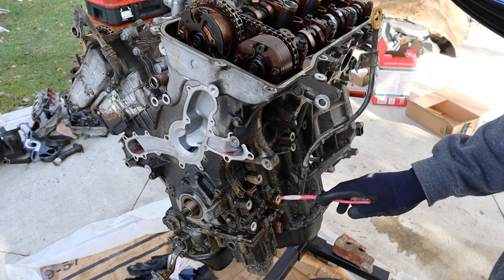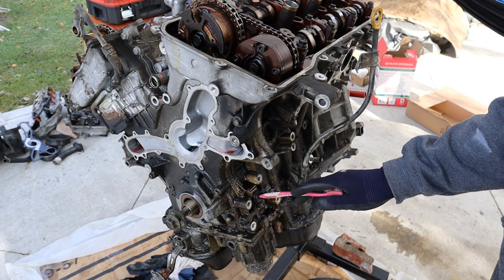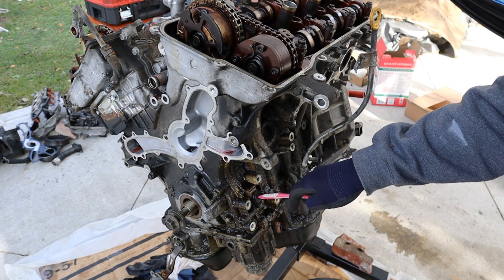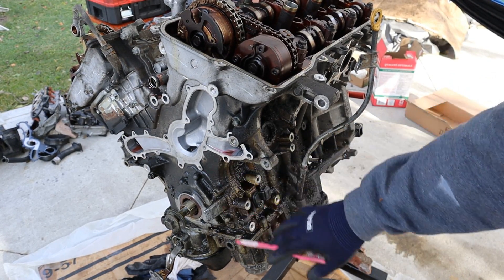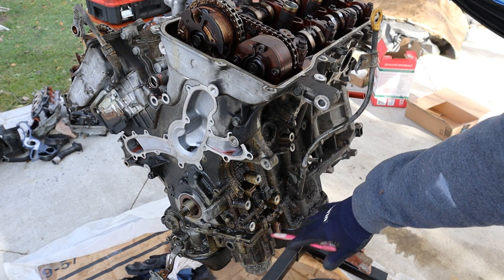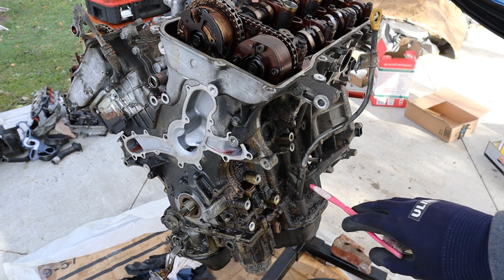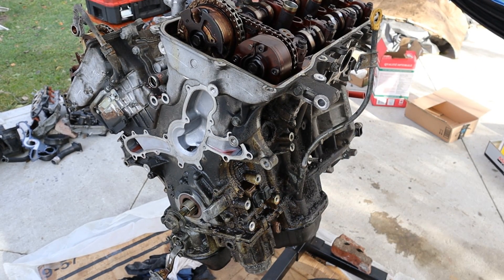I was getting crank position sensor codes, and that's where the crank position sensor lives — behind the AC compressor and underneath the alternator, which is pretty difficult to access on the car. In order to get this timing cover off we will need to remove the lower oil pan and the upper oil pan because there are bolts that go up through there and there's an oil pump attached inside. So I'm going to have to turn the engine upside down and work on the bottom.